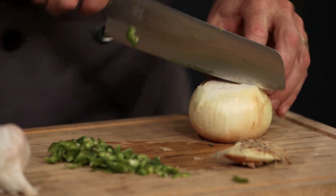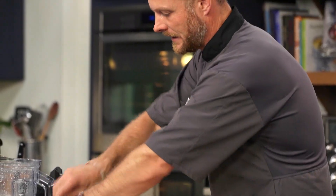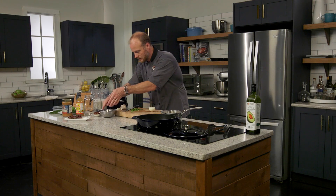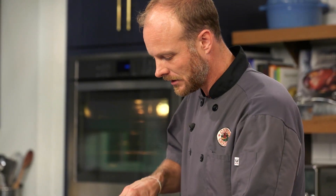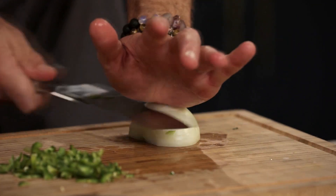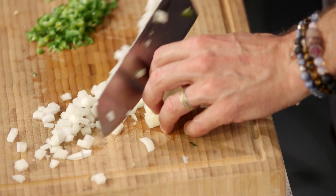We'll take half of this onion here. Anytime you're cooking, it's always good to have a little container ready for compost — we want to keep our station clean and organized. Just like Mama said, keep a clean kitchen and your food will taste better. Let's dice these onions. Voila — we've got diced onion. Beautiful.